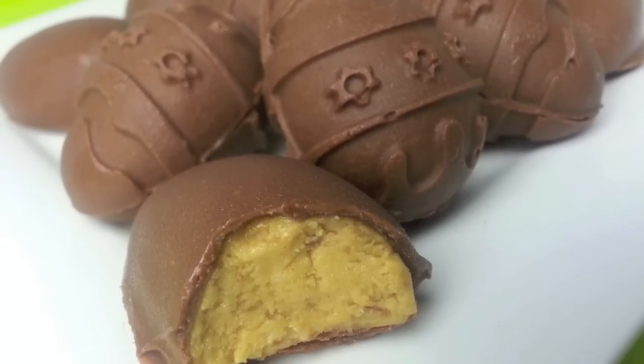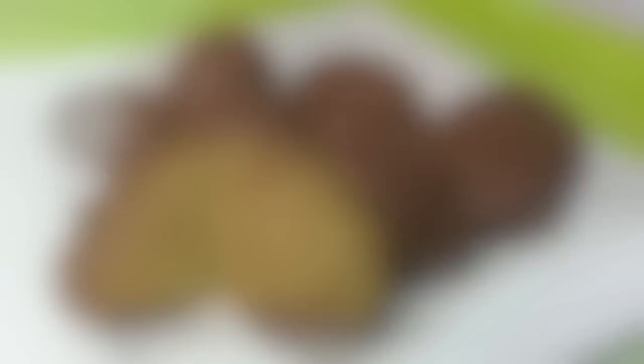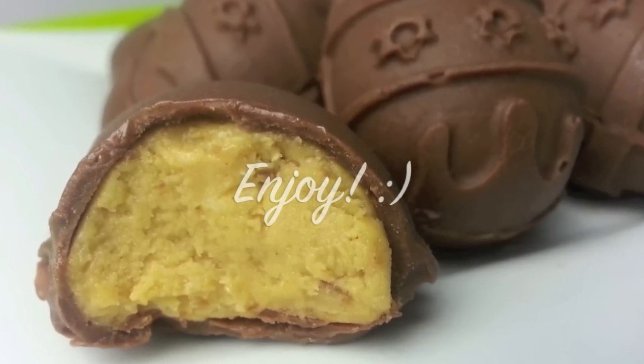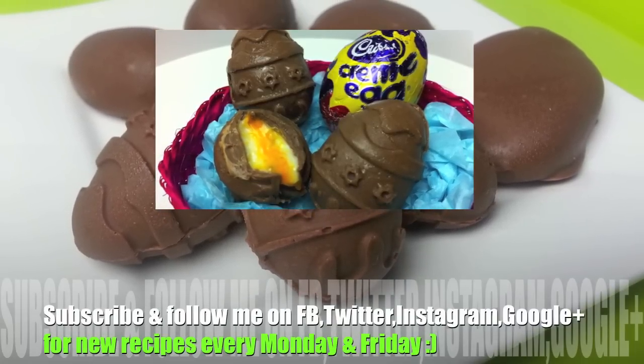With that incredibly creamy peanut butter center encased in delicious chocolate, these are definitely bound to be a hit at Easter time, so I really hope you give them a go. Thanks again for joining me. Have a fabulous weekend and I'll see you all next time on Cooking with Karma.